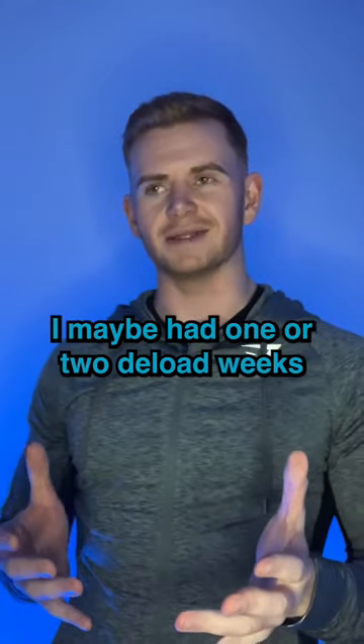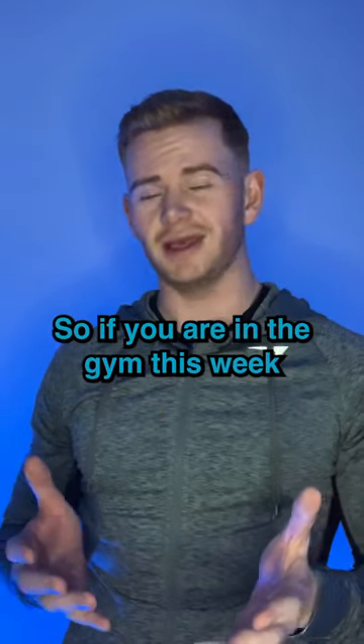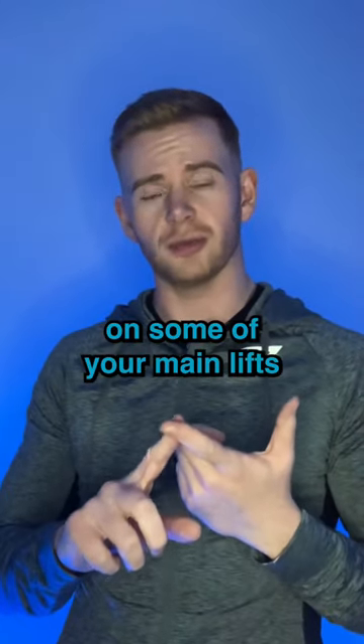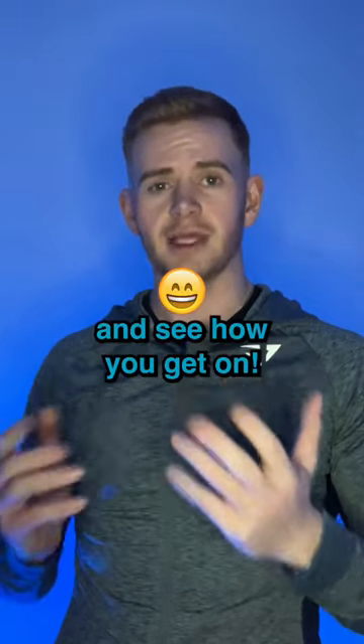When I was on shift, I maybe had one or two deload weeks every six months — you might need more than that. So if you're in the gym this week and you're either struggling to progress on some of your main lifts, or you're just feeling extremely fatigued while you're in there, try adding in a deload week and see how you get on.